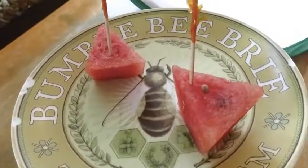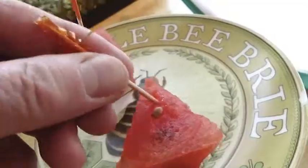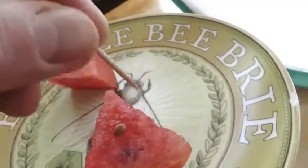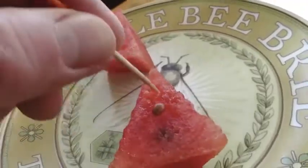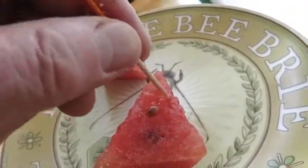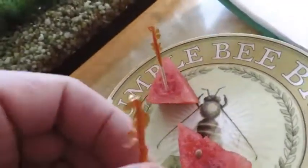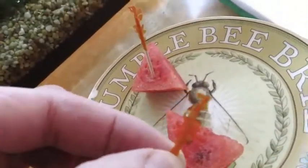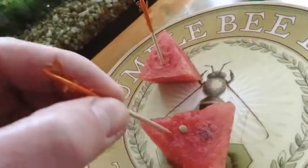I wouldn't substitute cantaloupe or honeydew because those are too hard. The watermelon is soft and you can macerate it and smash it up a little bit so they can get their proboscis into it. It's good to get the watermelon at room temperature, and definitely smash it up a bit before. They really like it if you use the party toothpicks — the cocktail toothpicks. It's a little more festive; they are butterflies after all.